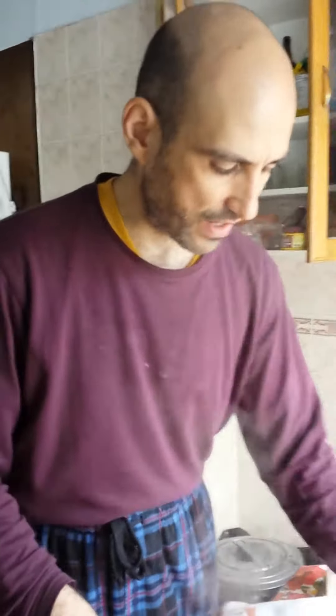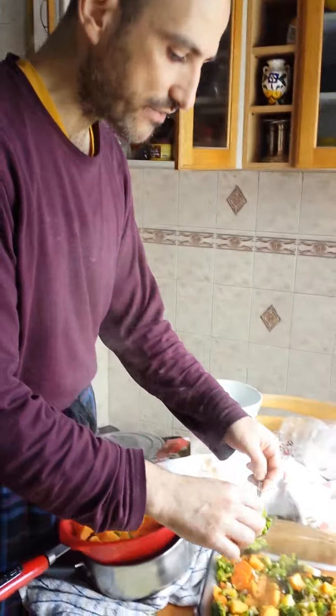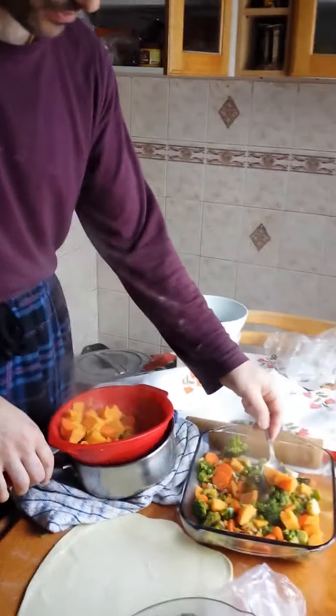This is a tradition in our house — every year we do this on Christmas, starting from the base of the pie. This is a yearly tradition of Christmas, very important. What's in the pie?